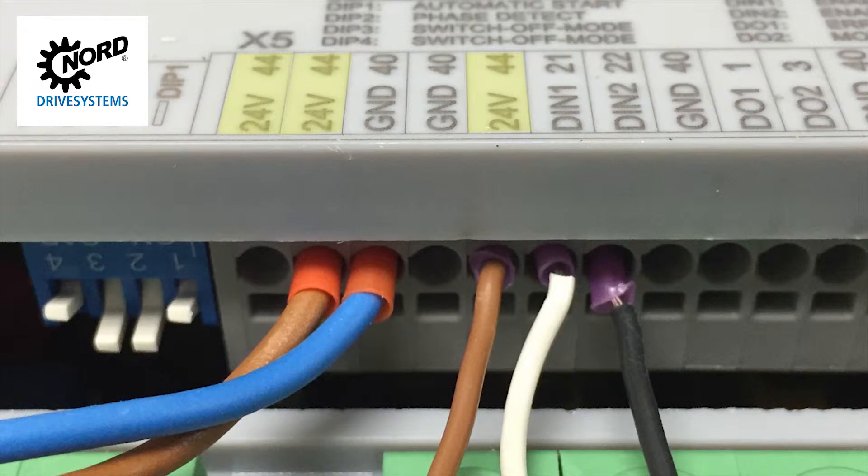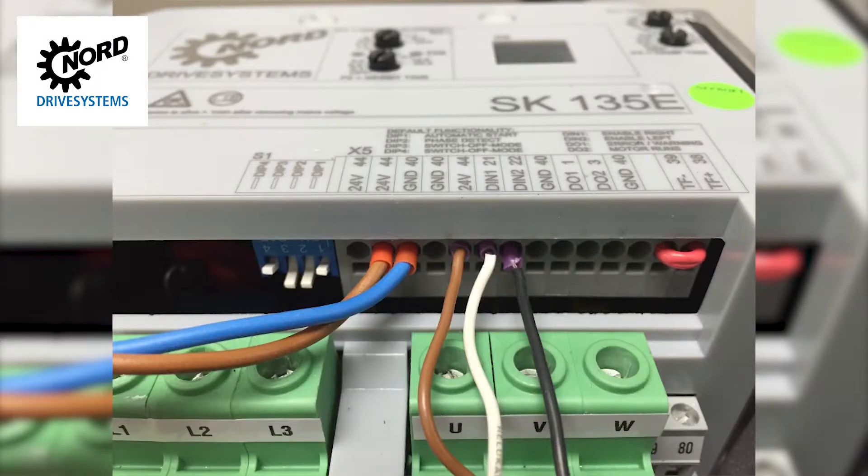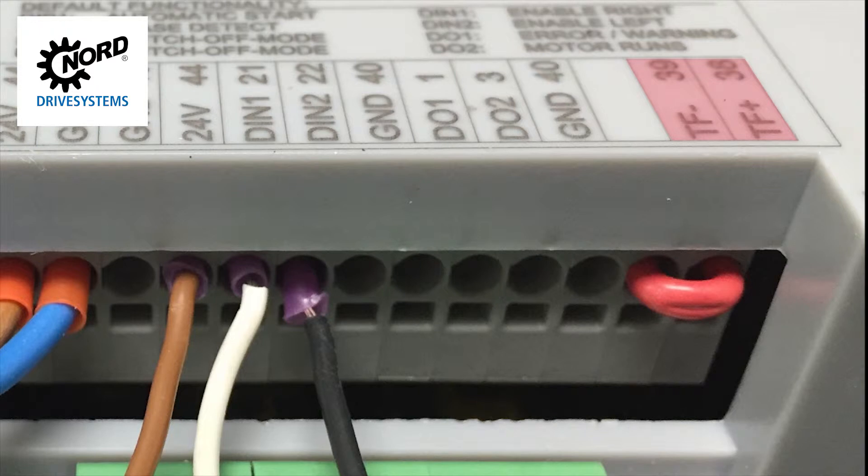The terminals are labeled with their function: the 24 volt power supply, the 24 volt ground or common, two digital inputs — one for enable forward and one for enable reverse — and digital outputs that provide feedback. We also have motor temperature sensor inputs. If your motor does not have a temperature sensor, it will be supplied with a small jumper connecting terminals 38 and 39. If this jumper is removed, the SK-135E thinks it has a motor overheat issue and will not run.